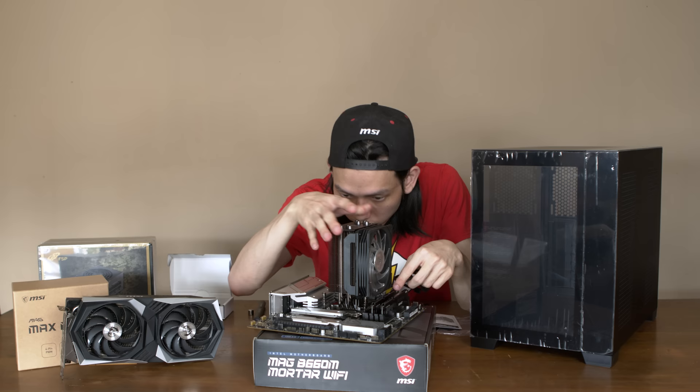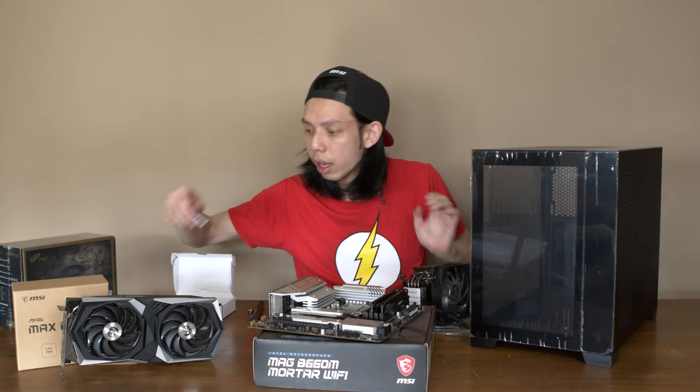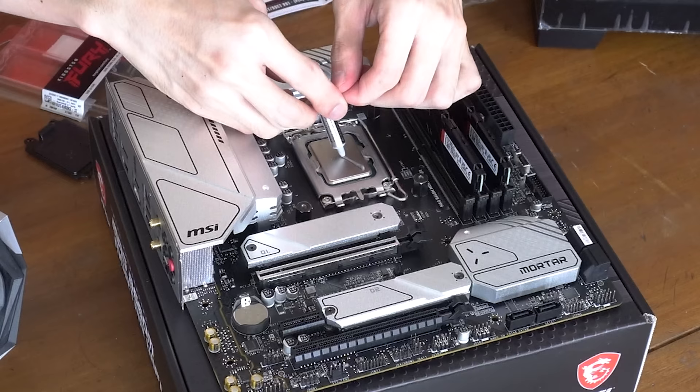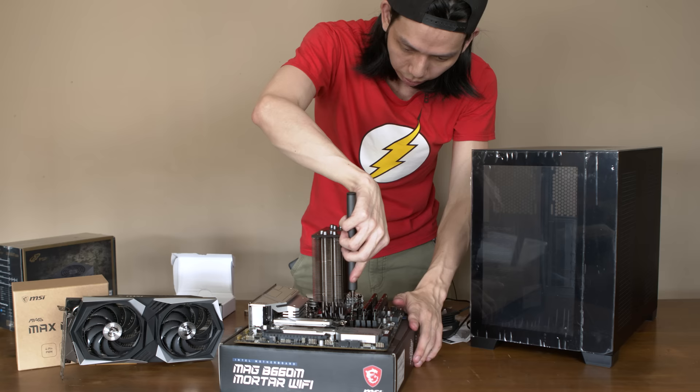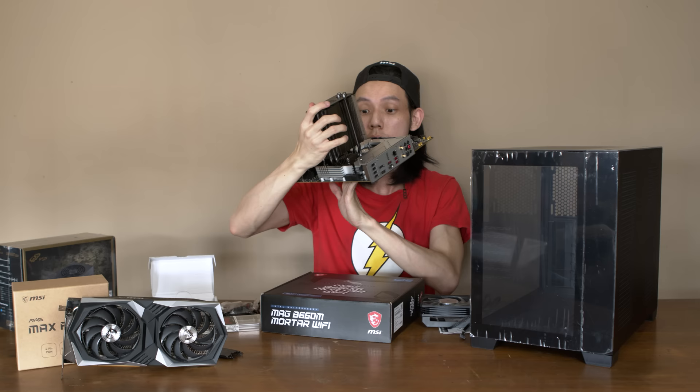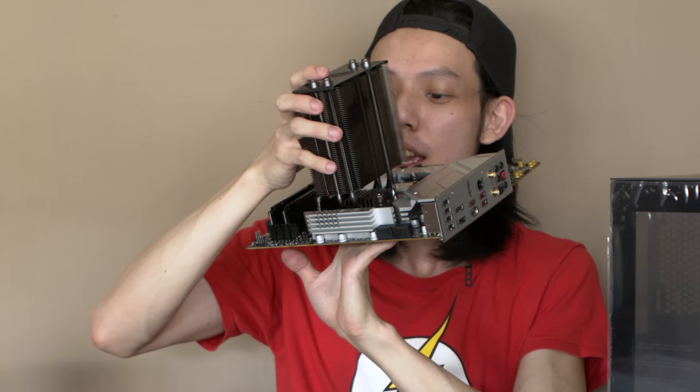So we put thermal paste on — and remember to peel the plastic off. I'm using Arctic Silver 5, not the best. Okay, that's too much thermal paste, sorry about that. As always, do a criss-cross pattern with the screws so they're not in the cold spot. Please do not try this at home — it's not ideal, I do this so you don't have to.